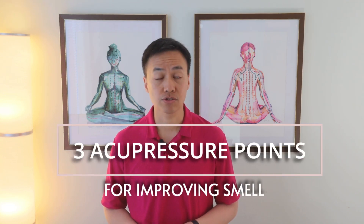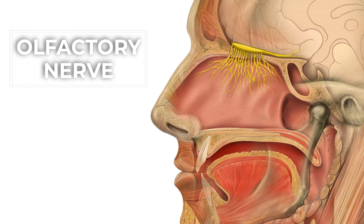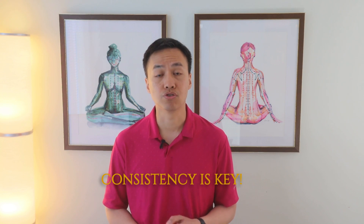In this video, I'll share a series of acupressure techniques aimed at enhancing your sense of smell. Whether you experience a diminished sense of smell due to a cold or any other reason, these points can effectively stimulate the olfactory nerves. Consistency is key, so incorporate this routine into your daily regimen and share your experiences in the comments below.